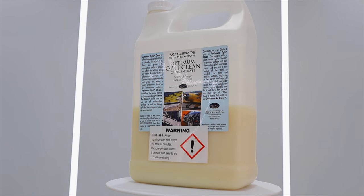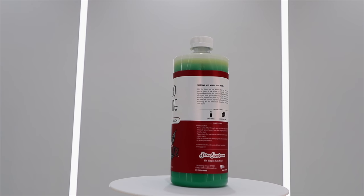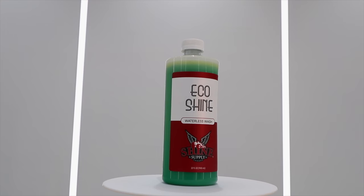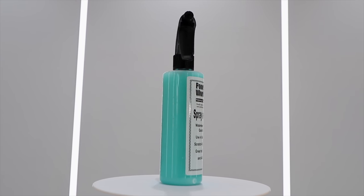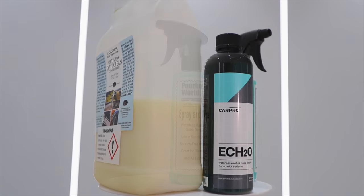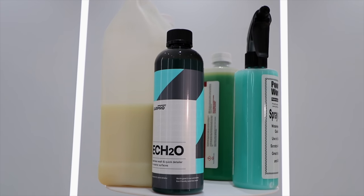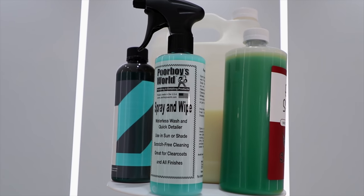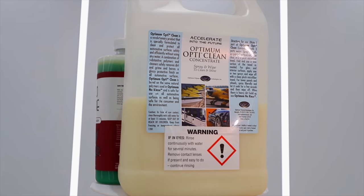Just in case some of you are new to waterless washing, these products basically replace your car wash buckets, mitts, car soap, and running water by simply spraying them onto a car panel, and then using microfiber cloths you firstly gather the existing dirt, and then buff the finish streak-free. If you're interested in learning how to safely waterless wash a vehicle, I recently did a video on how to waterless wash a motorcycle, which I'll add to the end screen of this video, and it explains this process in detail and works exactly the same on cars.